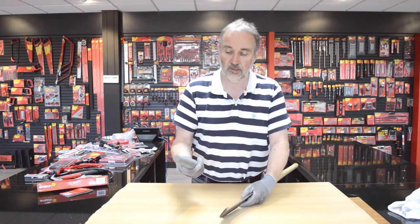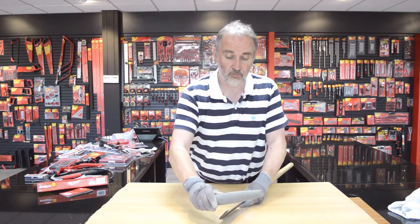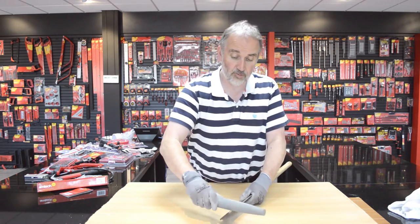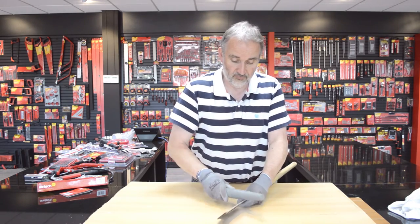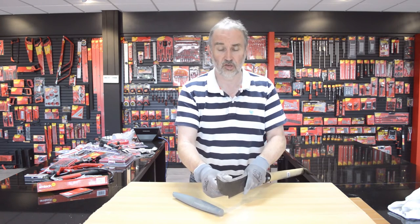A bit like a slip stone — you can use water or a light oil, then just draw it down. Because of the curve, it's ideal for putting a sharp edge on bill hooks, scythes, and items like that. Hope that helps — if not, please post another question. Amtec DIY dot com.